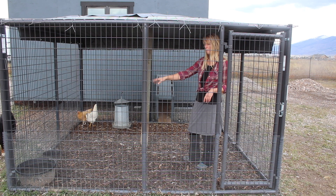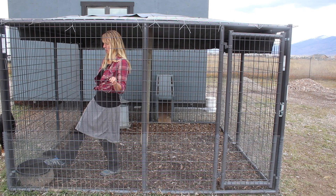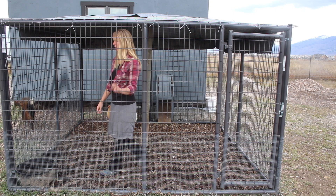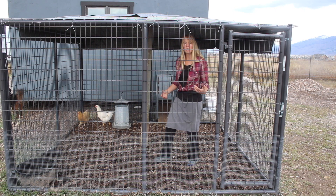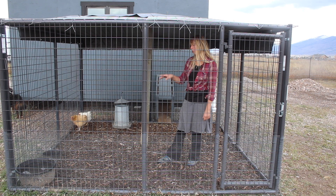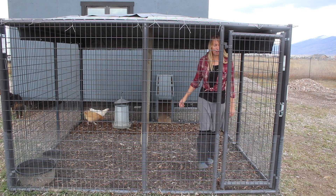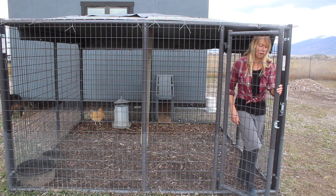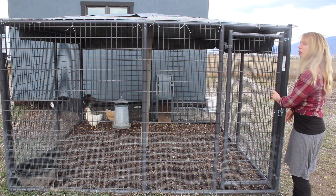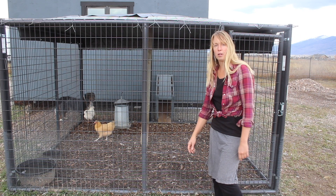Out here the ducks have a couple of water buckets to play in. I change them every day anyway because they muck them up. These are black rubber tubs — even when they're frozen you can kick the ice out and they don't shatter or break. There's also some extra feed hanging out here because even though I've put them in the barn before, the ducks just never want to go inside. They're in the creek all day and then usually just sleep on the ground out here at night.